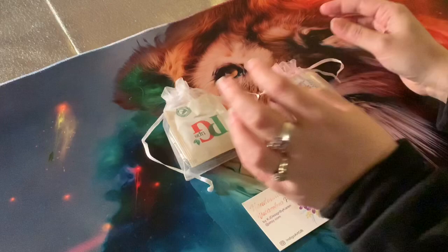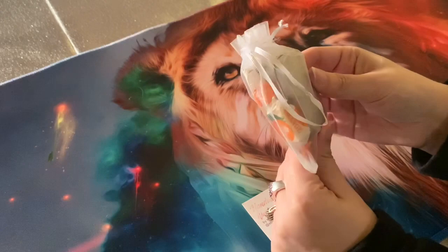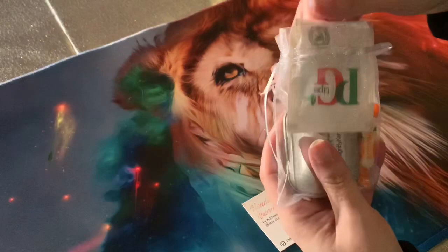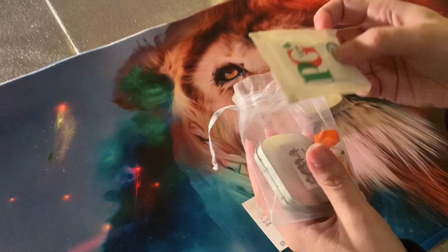So getting into them, this is the packaging they come in. Mine came with a little PG Tips tea bag. I ordered six paints and it came in this little tin along with the tea bag, which I think is a really nice touch. I'm going to open the bag — it's like a little pouch bag with a nice pull string on it.